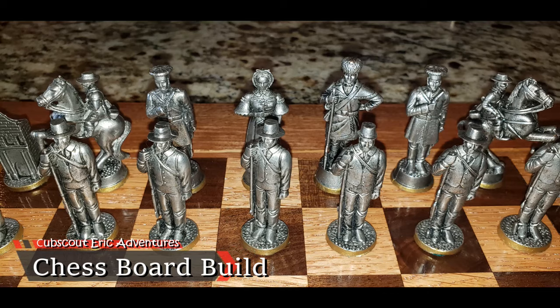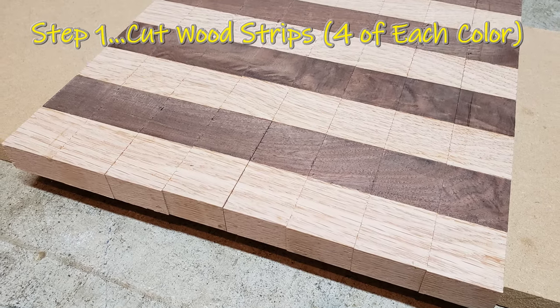In the future you will see a video on me molding these characters. Now I'm going to be showing you how to make the chessboard.